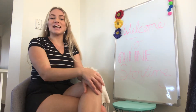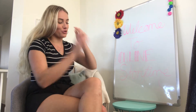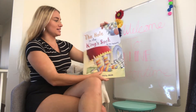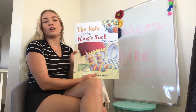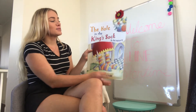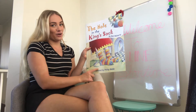Kia ora guys and welcome to today's online story time — it's nice to see you're all back with me again. Today's story is 'The Hole in the King's Sock.' I thought I'd do another big story because you guys can often see that a lot better. This one's by Dot Meharry and illustrated by Philip Webb.